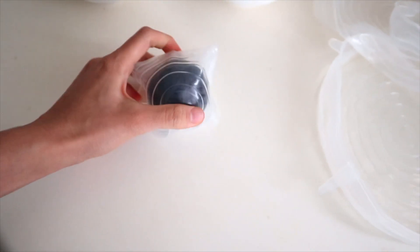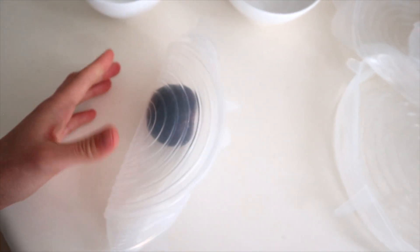Another limitation is that these lids don't stretch over any shape. For example, if you've only used half an onion, you can't just wrap a stretch lid over it. And with plastic cling wrap, you can cut it to whatever shape or size you want, whereas with silicone stretch lids you are limited to these fixed shapes and sizes.